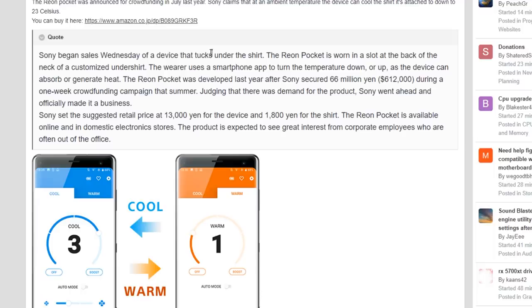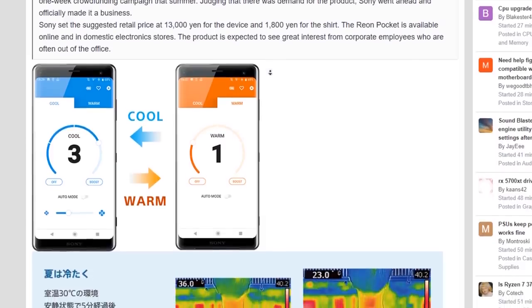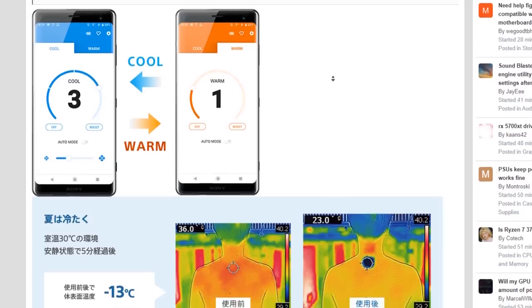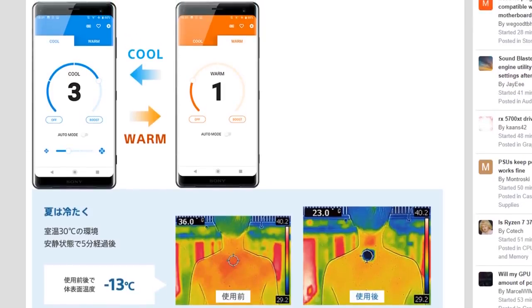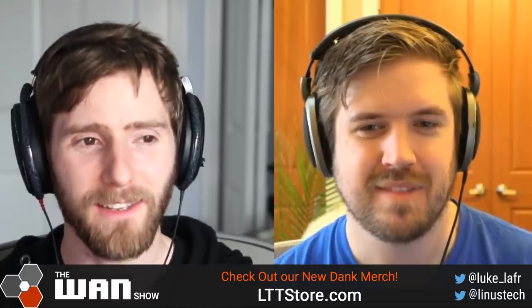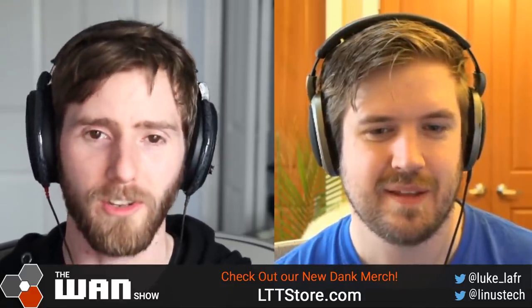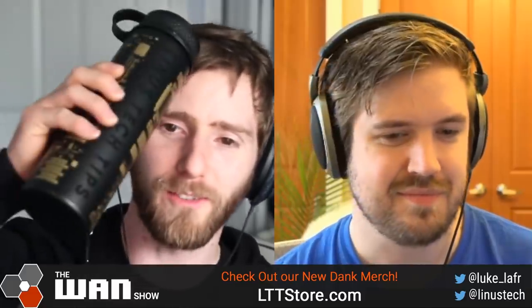They began sales Wednesday. The device tucks under your shirt and is worn in a slot at the back of the neck of a customized undershirt. The wearer uses a smartphone app to turn the temperature down or up, because the device can either absorb or generate heat. It was developed last year after Sony secured $600,000 during a one-week crowdfunding campaign. $600,000 they raised for this thing — I need to get into the business of creating just completely stupid stuff that people can put under their shirts. Here I am busy making shirts for LTTstore.com.